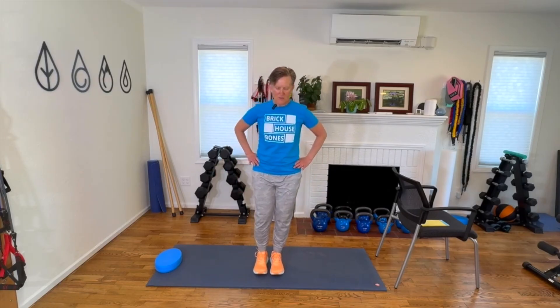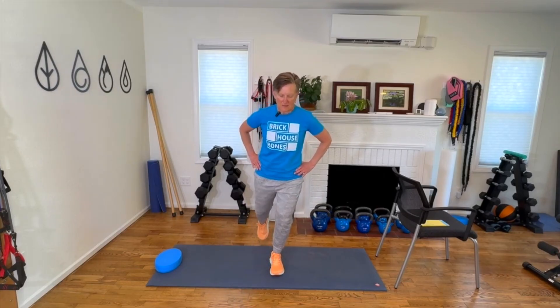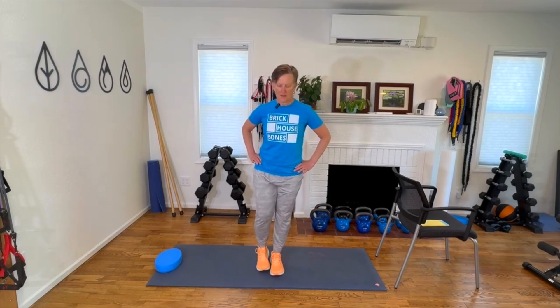Let's start out here, starting with 12, 3, 6. Let's repeat, same leg: 12, 3, 6. Keep going, three more rounds: 12, 3, 6. If you have to hold on to a counter or chair, that's okay — but do be sure that you are challenging yourself a little bit. One more time: 3, 6. Good.